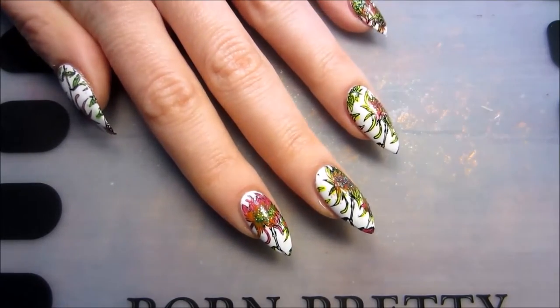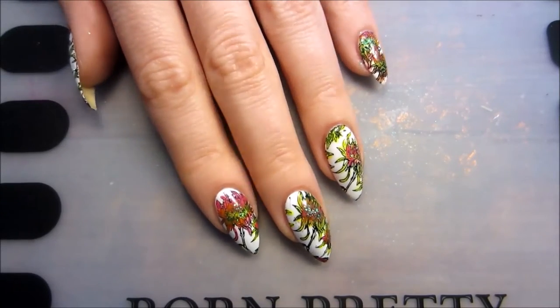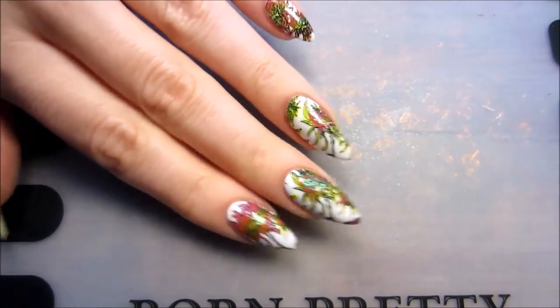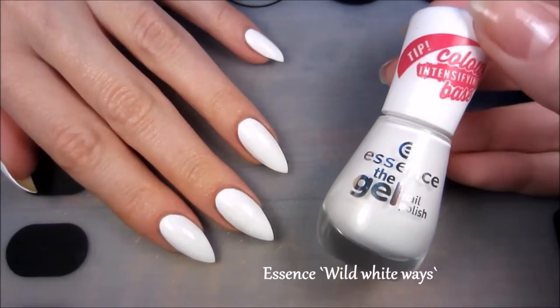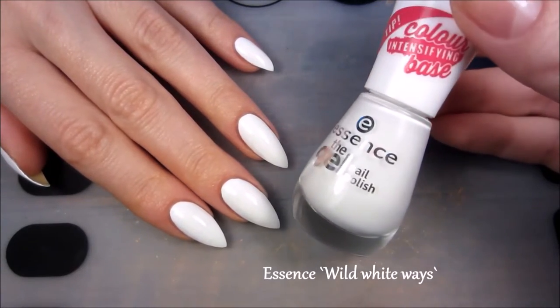Hey everyone, today I would love to share with you a nail art that looks like a coloring book. I hope you like it, so let's get started. First things first, I applied two coats of my Faith white base polish from Essence.